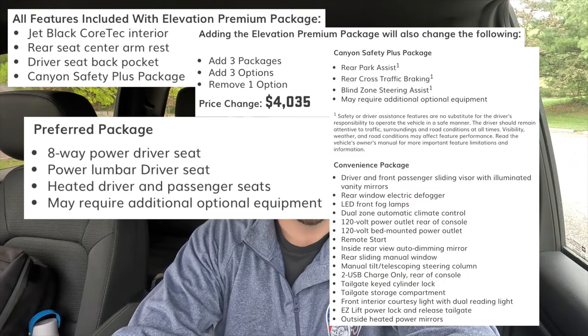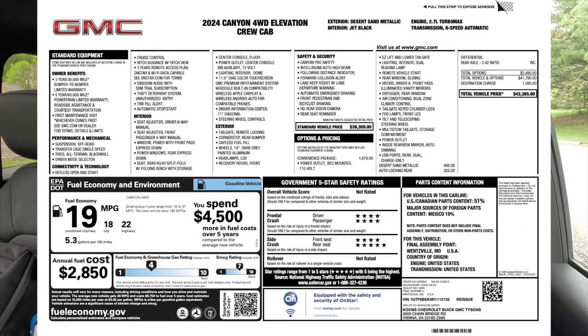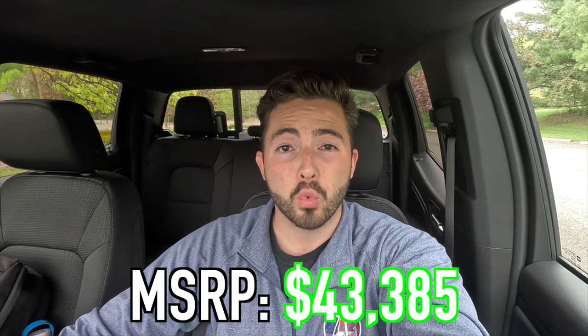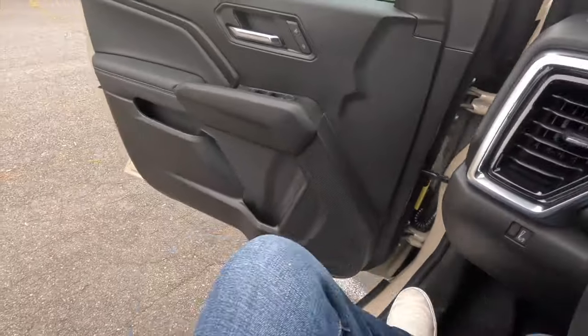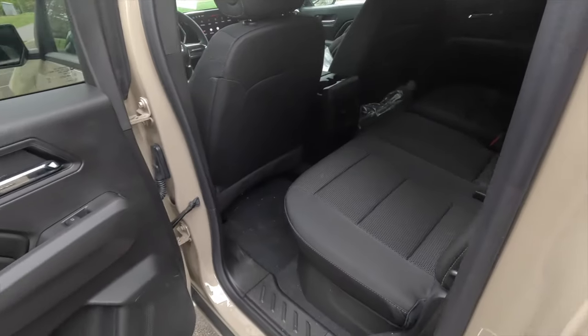I'll put the Elevation Premium package details on screen now. I'll also show the full window sticker so you can review all options and standard features. The MSRP of this particular 2024 Canyon Elevation as spec'd is $43,385. In my opinion that's a pretty decent price — it gives you everything you need and a little bit more. The rear view camera quality is very good. Moving to the rear seats — as a midsize truck you won't have as much space as a 1500 series, but that's to be expected.